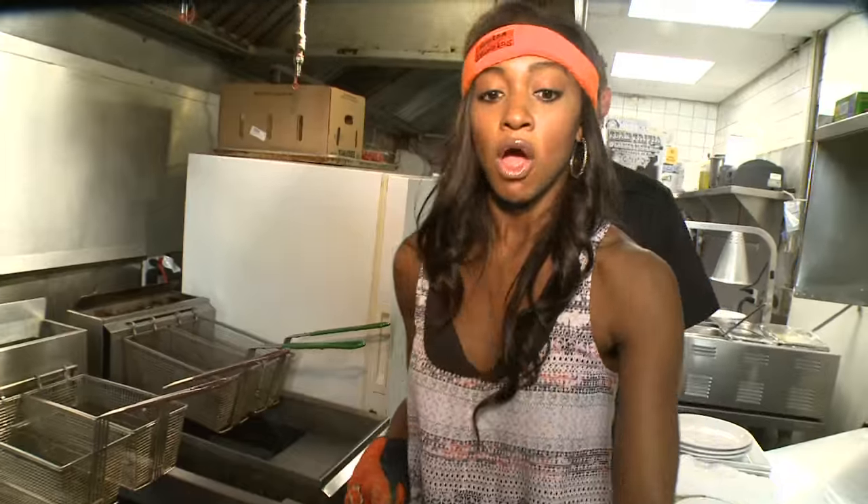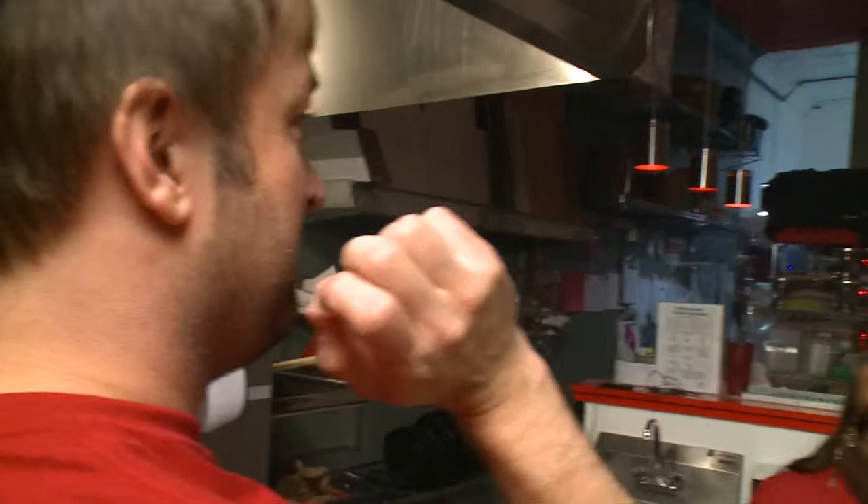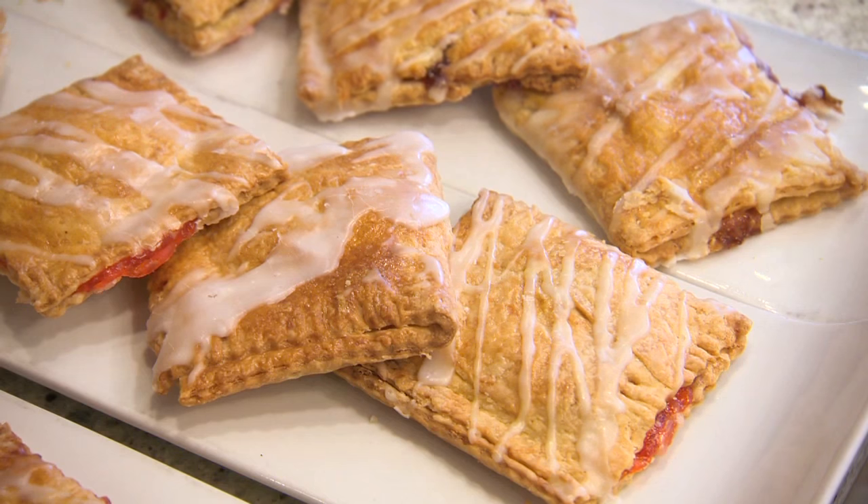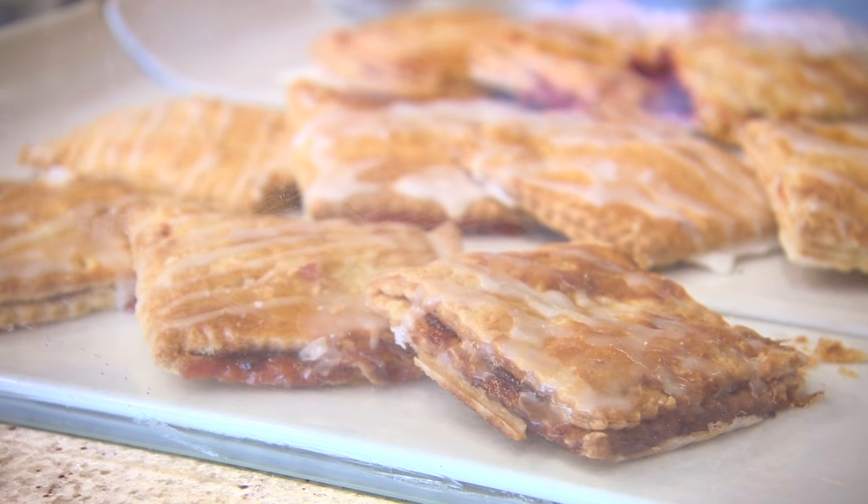Have you seen our show? So we are going to be making a Pop-Tart today — not your Pop-Tart you know from that silver pack. Never had those. It's made with our delicious pie crust. The crust is always flaky.